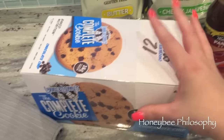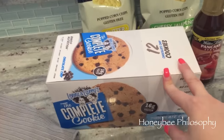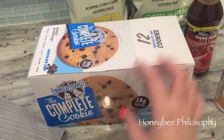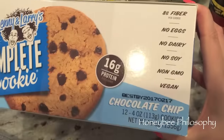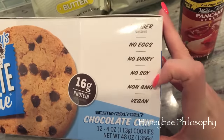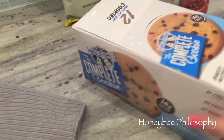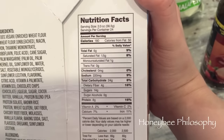I also got a box of the Complete Cookies - I haven't had these in over a month and I've missed them so much. I usually get double chocolate but regular chocolate chip has been my favorite lately so I got a whole big box. They have 16 grams of protein, eight grams of fiber, no eggs, dairy, or soy, are non-GMO and vegan. They're really huge so half a cookie is a serving, but here are the calories for a half.